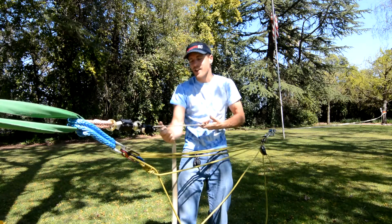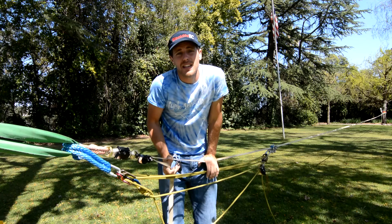How much force is on a long line when you're in a park? Check it out in this episode of 'How Not to Highline.'